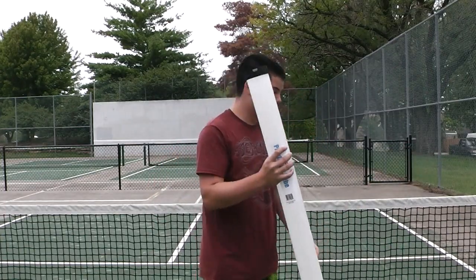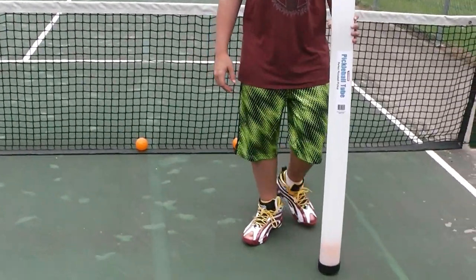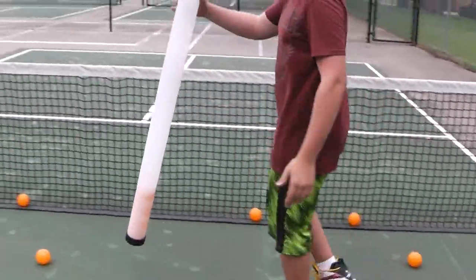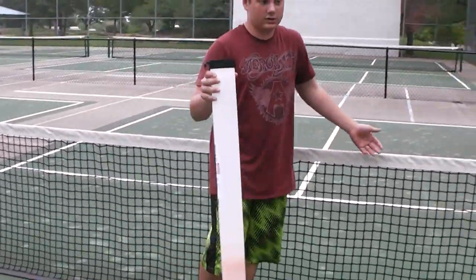The nice thing about this tube is you pick up pickleball balls easily, pretty quickly, without having to bend over at all. You just go up and down. Simple. And you can get up to 16 balls. It's really nice.